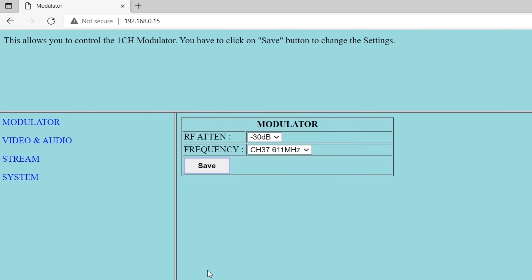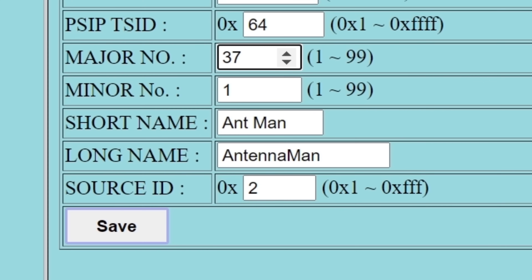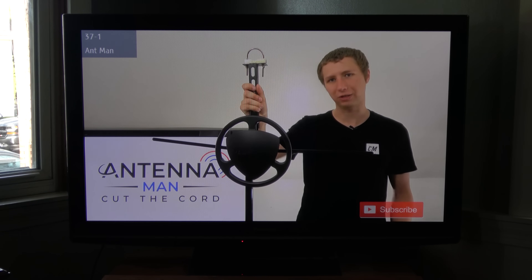I set the RF channel to 37 since it's never been used for television. I also changed the virtual channel to 37, since it will default to 2 and there's already a channel 2 in my area. I named the channel 'Antenna Man.' After the modulator was reconfigured, I re-scanned my TV set. When I flipped through the channels, sure enough, there was channel 37 broadcasting myself.